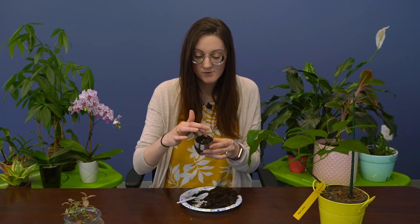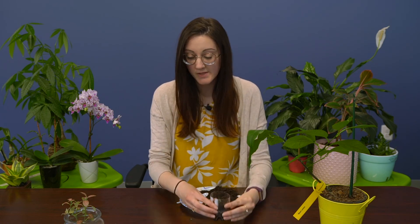Here you go — you can see we've got our little garlic clove planted. When we come back to this video in two weeks, we'll hopefully have a much larger little sprout. And that's how you plant garlic.